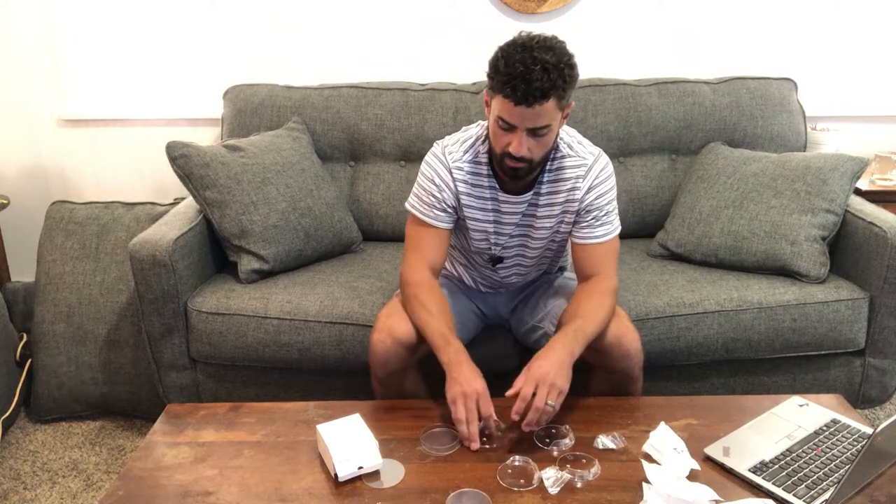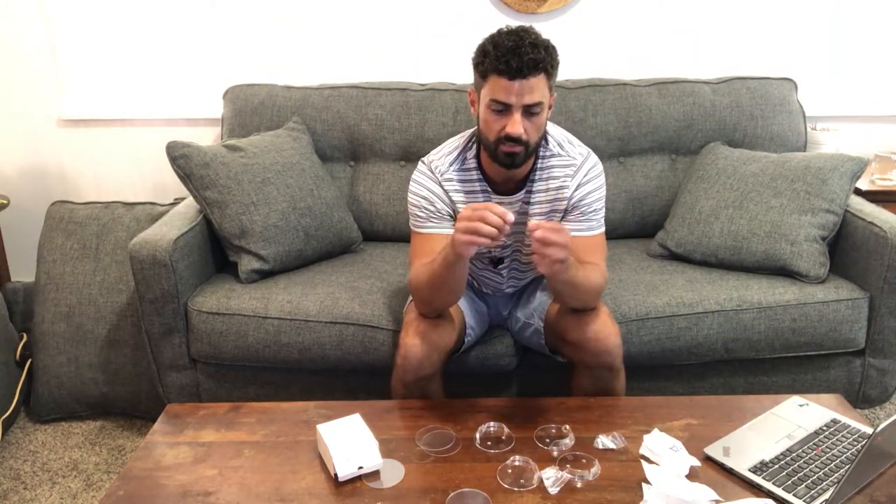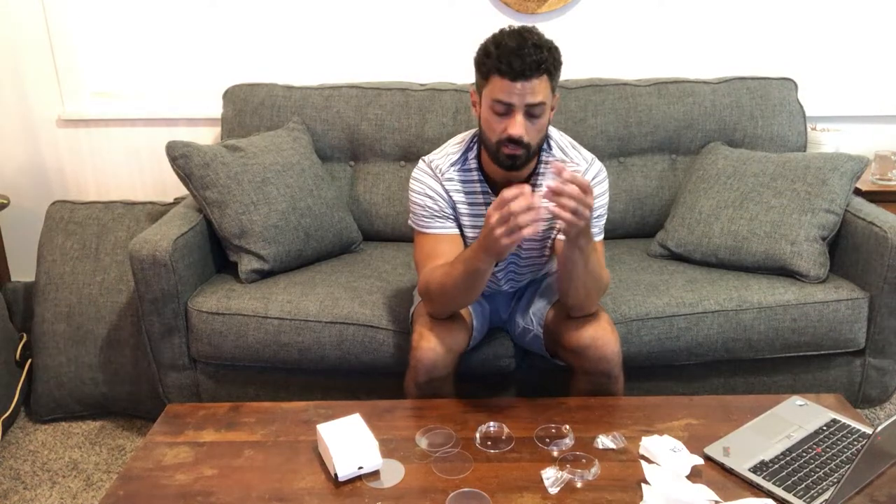If you have a smooth wall like tile or glass, you can use the sticky pads they send along. These are a plastic material but they have peel-offs on them, so they're sticky on both sides. Or if you have a rough or textured wall, or you just want a more secure fit, there are two holes where you can use the screws they send with drywall anchors and go right into the wall. Let's take these up, install them, and you can see exactly how they work.